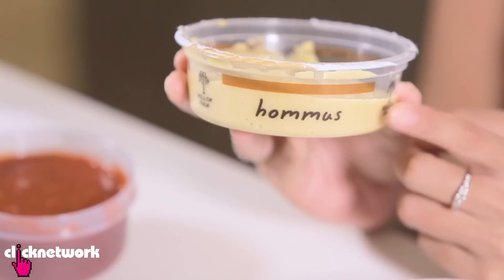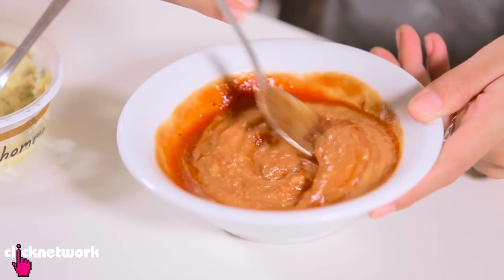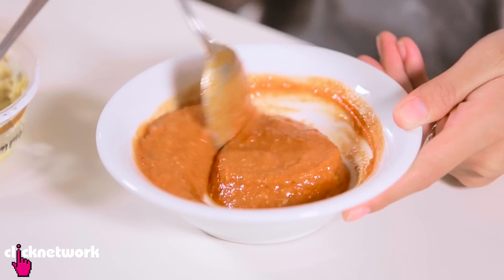Now if you like a creamy tomato sauce, try replacing the cream with some hummus instead. It's a much healthier version. All you need is a tomato base and some hummus. Mix it up how you like it — there's no recipe for it. It's totally up to you how creamy you want your sauce to be.